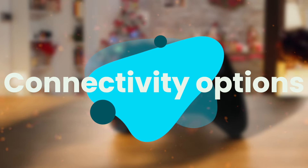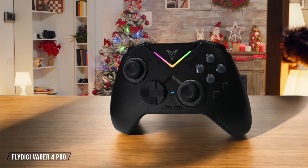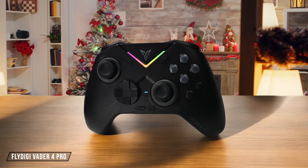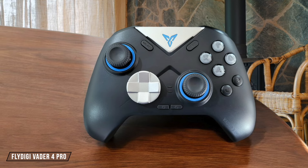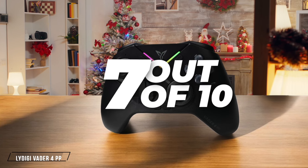Next, we are going to compare them on the Connectivity Options category, which has a multiplier of 1.5. The Flydigy Vader 4 Pro offers Bluetooth connectivity for multiple platforms, including PC, Android, and iOS devices, providing versatile wireless gaming options. However, it lacks a 2.4 GHz wireless dongle, which could have improved its latency performance for competitive gaming. 7 out of 10.